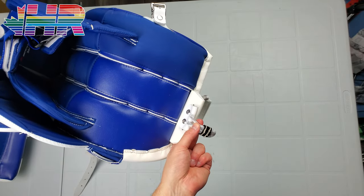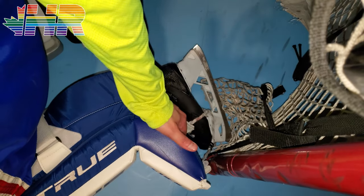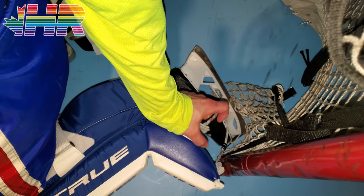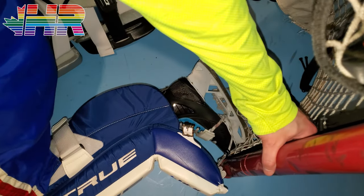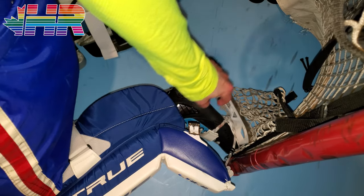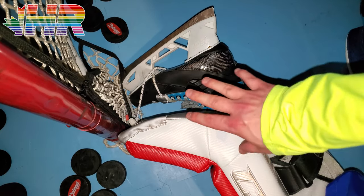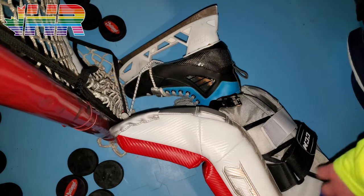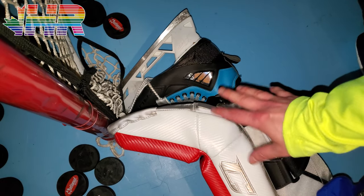True said they really worked on the boot and post integration, and you can see it — it's actually really good. With the way the Pro Laces work and that gap of slack, you can see your foot being inside the post with a gap between the pad and your skate. It really allows that connection to the post and that seal to be better than if this were just one piece all the way through. The Pro Laces do a good job of moving on the toe and giving you that seal. The True's design does something better than most other companies.